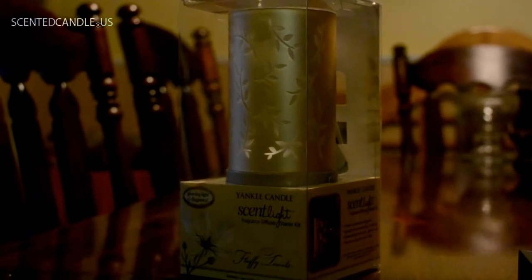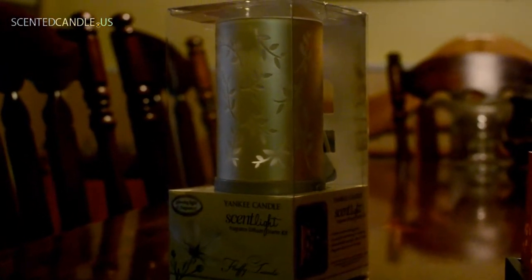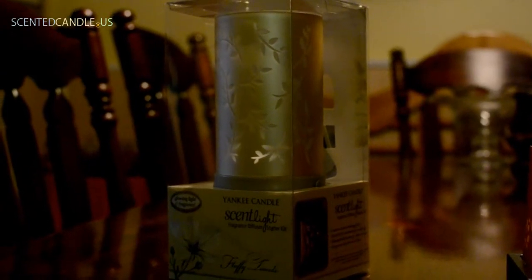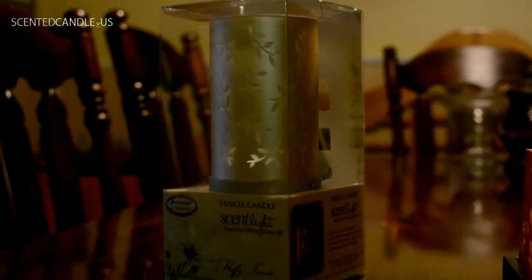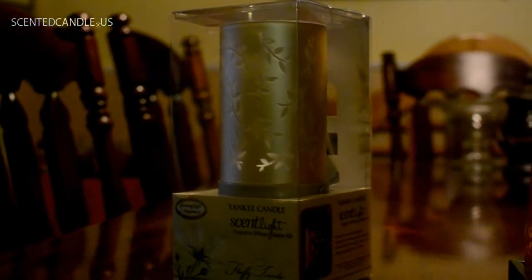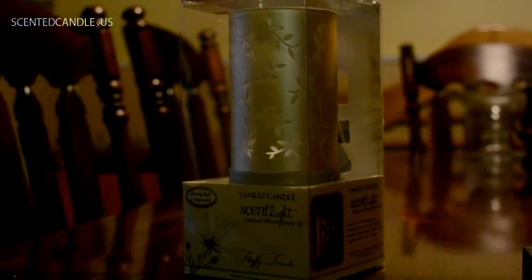For me, the biggest question was: does this flicker like a candle? Because the product description of this just says it gives off a glow, and I'm not really sure what that means — if just a light comes on, or if it flickers like a candle.